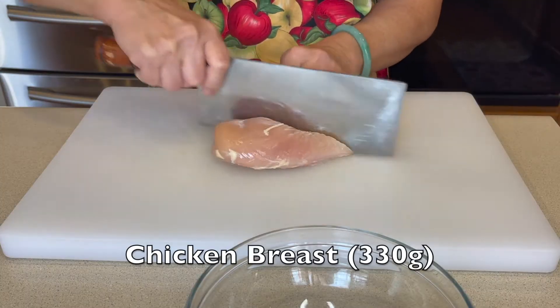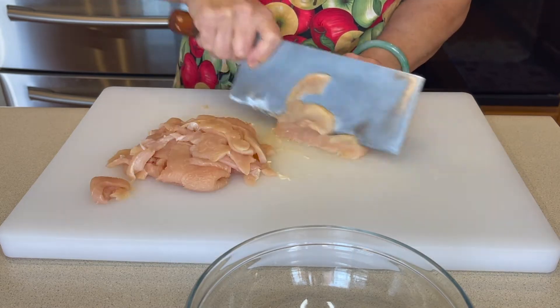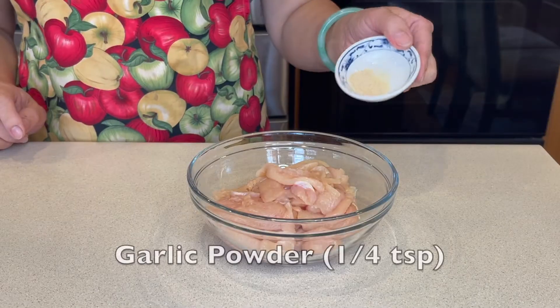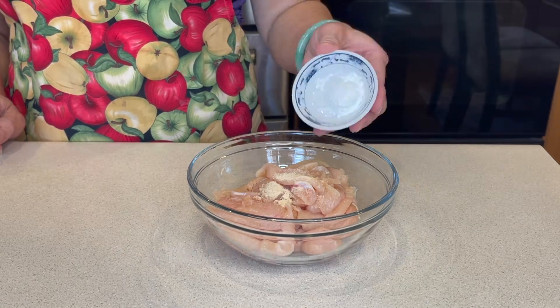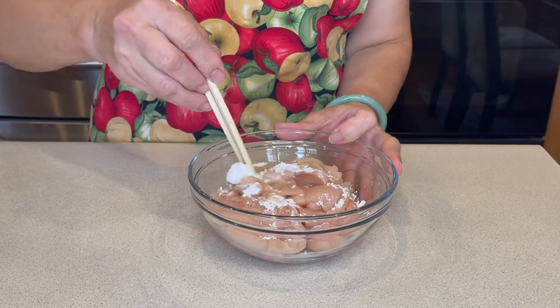For the chicken, we want to cut it thinly. Then marinate with garlic powder, corn starch, and vegetable oil. Mix it all together.